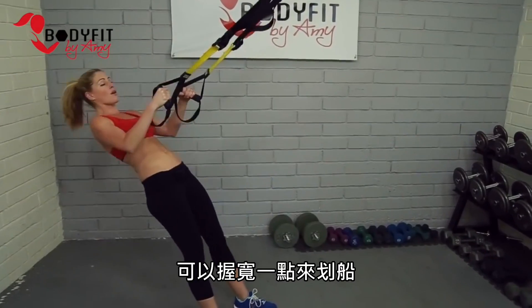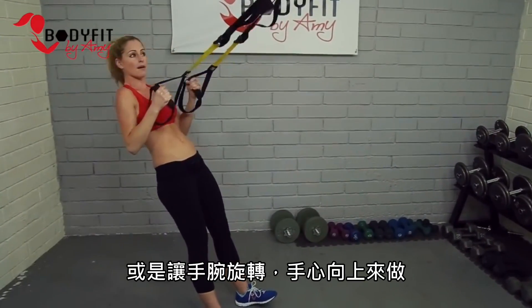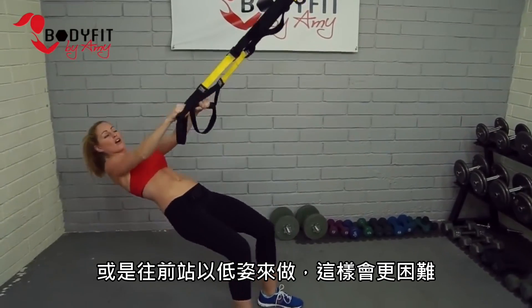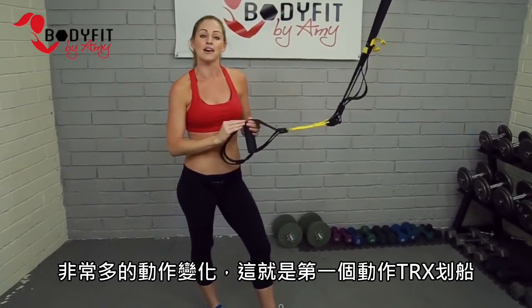There are lots of different variations on the row — we can do a wide row, a supinated palms-up row, or take it really low to make it harder. Tons of variations. That was exercise number one, the TRX row.